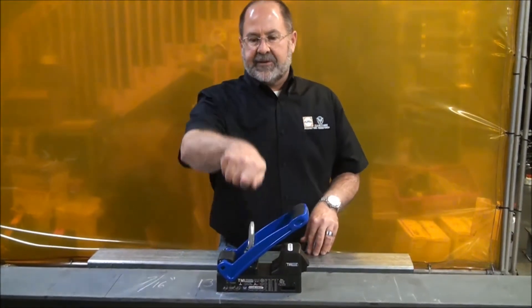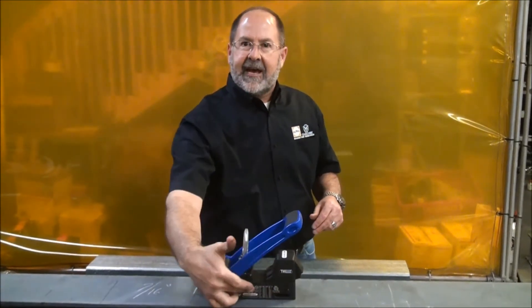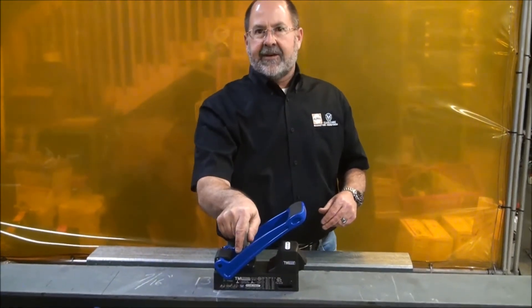Magnets should always be used in what's called a pure tensile, a straight 90-degree breakaway direction. That's what all these numbers on the side of the magnet are for. They're for a 90-degree lift.